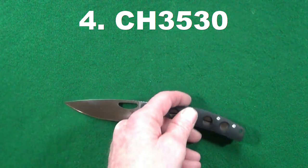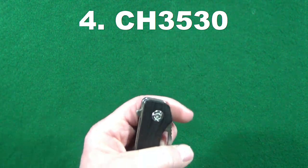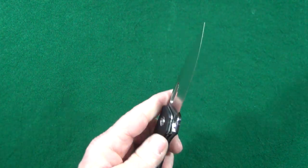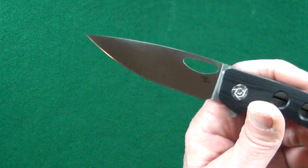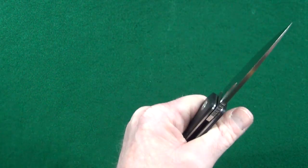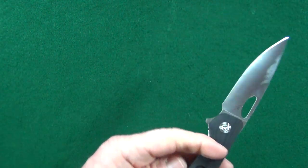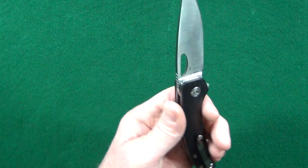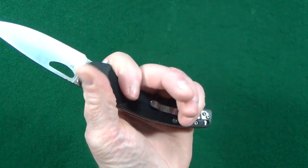At number four, we've got the CH3530. The first thing I want to talk about is the multiple deployment options — I love just about any knife that has them. You can either use the flipper tab or the thumb hole, and you can see how easy it is to middle-finger flick that bad boy open. You get a nice full flat ground blade, which gives you a lot more room to taper down to a thinner, finer edge. The handle is pretty comfortable because of the curved, pistol-grip kind of shape and slightly contoured scales. Four and three-quarter inches in length, so that's more than enough room for those of you with larger hands.